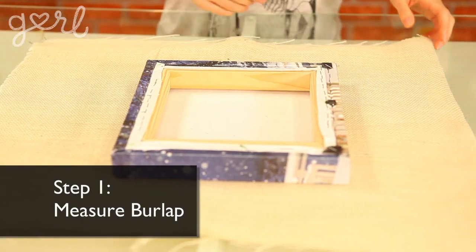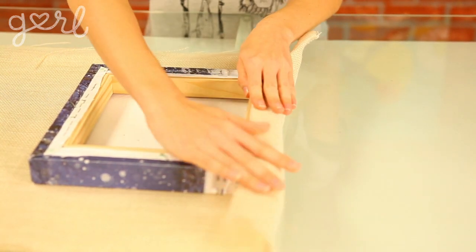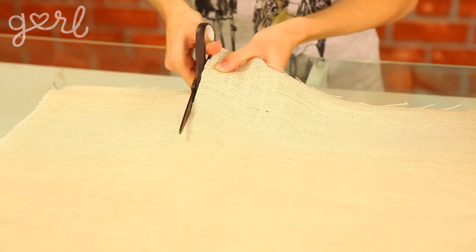Okay, let's get started. Step one: measure your burlap to make sure it's going to fit nicely over your canvas. Remember that you're going to be attaching the fabric to the back, so make sure to give yourself a few extra inches when measuring. Use your scissors to trim the fabric to the right size.